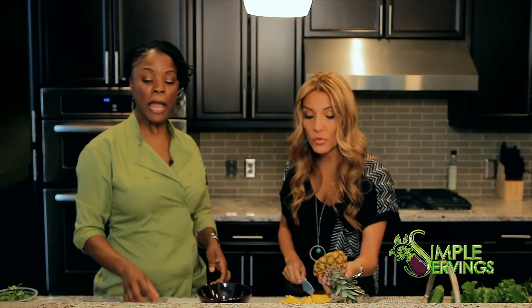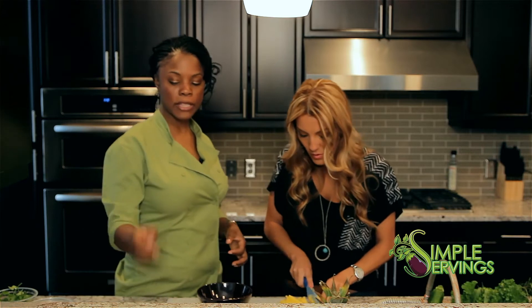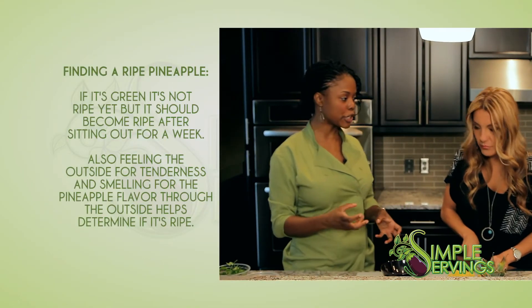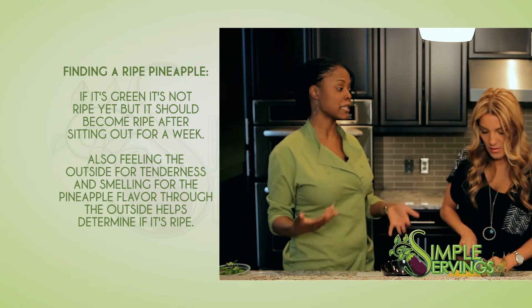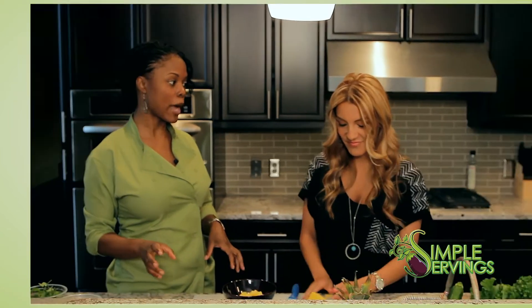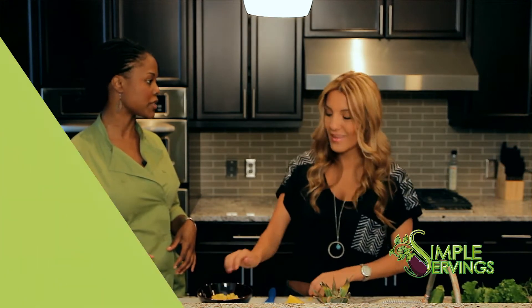How do you tell if a pineapple is good? You feel it and look at the color. If it's really green, it's not ripe yet — but that doesn't mean you shouldn't buy it. If it's on sale and not ripe, just take it home and leave it out on the counter for about a week.